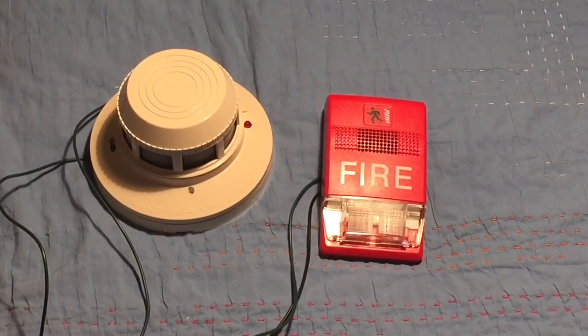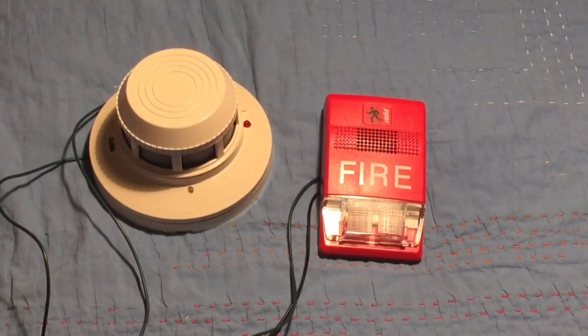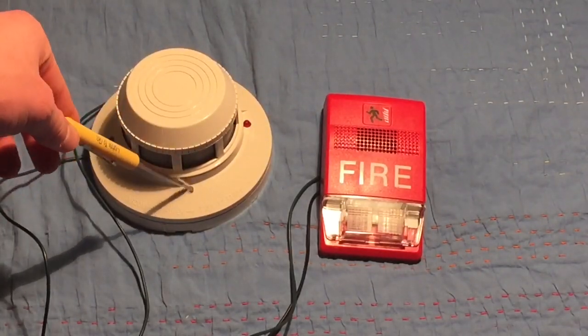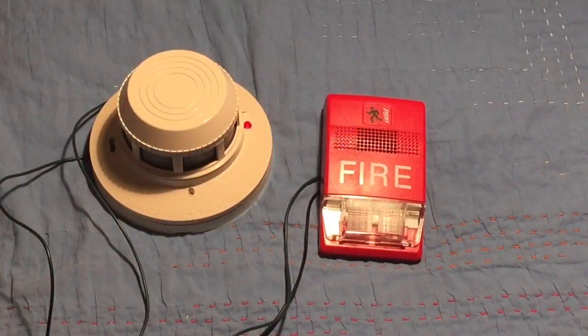Now that your circuit is working, you might see your detector blink. A cool thing about this is when your smoke detector activates, it will stay activated until the power gets cut off. Let's go ahead and activate it — I'm going to press the test button with my screwdriver. Three, two, one — and now it's activated.